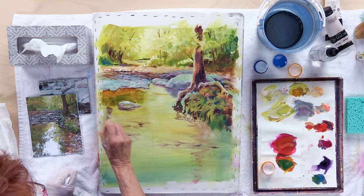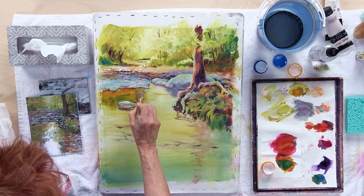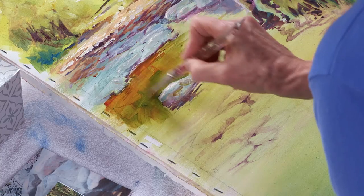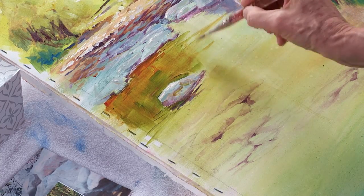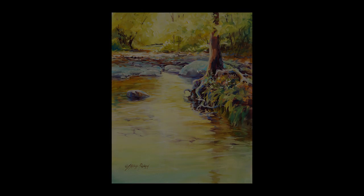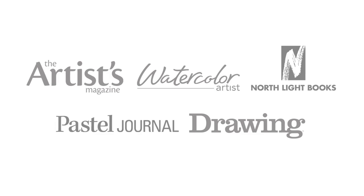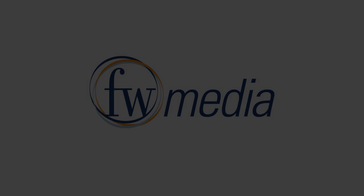As I work on the reflections, I'm continuing that horizontal and vertical type of brushwork.